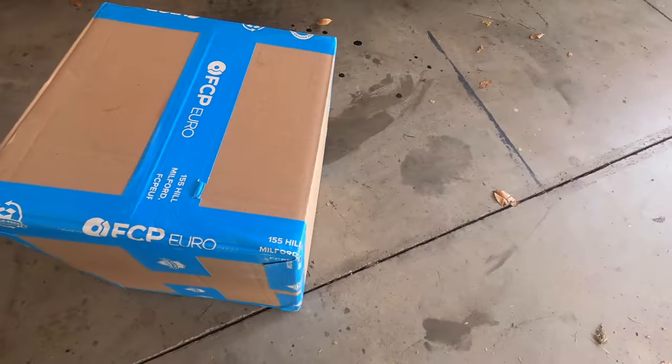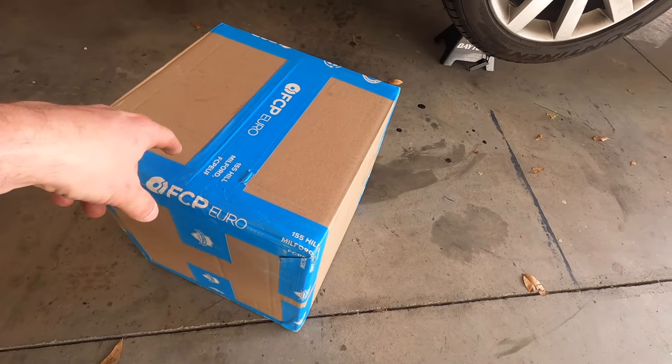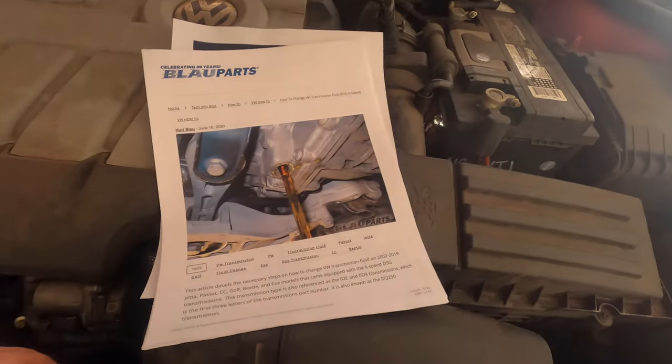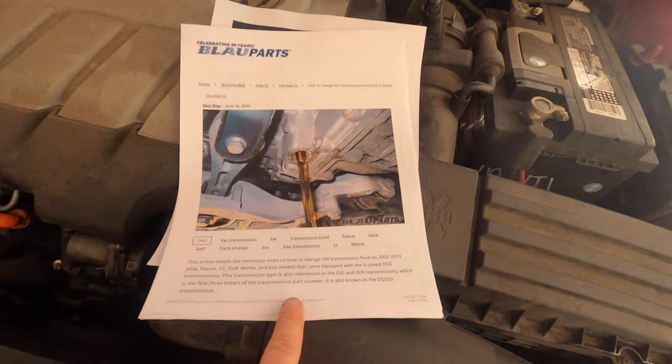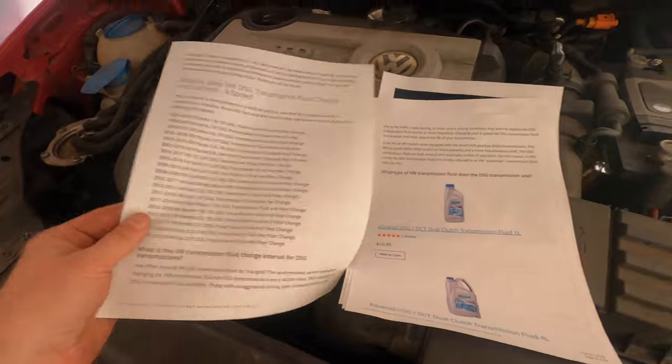I picked up a transmission change kit from FCP Euro, and this includes all of the filter, the fluid — everything that you need in order to change your fluid. I also printed off some instructions from Blau Parts that is a step-by-step on how to change the fluid on your VW with DSG.